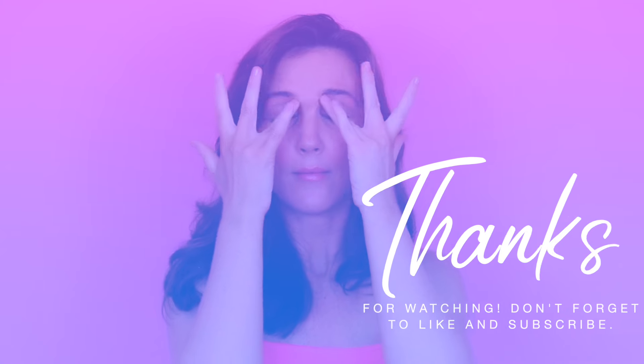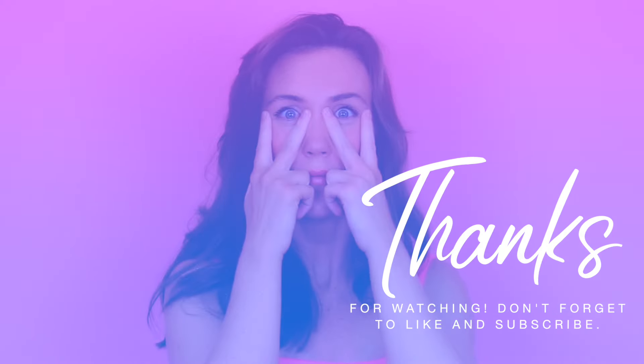And that brings us to the end of our session. Thank you so much for joining me today. Don't forget to like and subscribe — I cannot wait to see you at our next session.